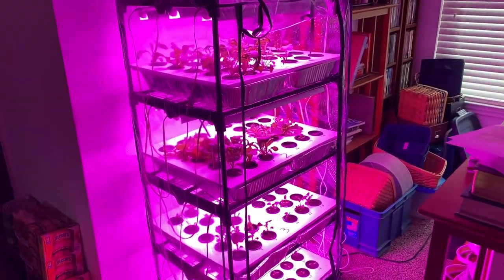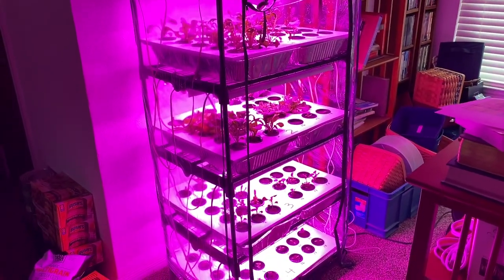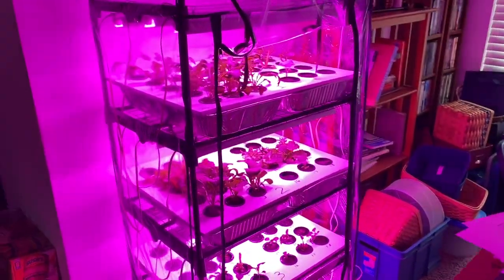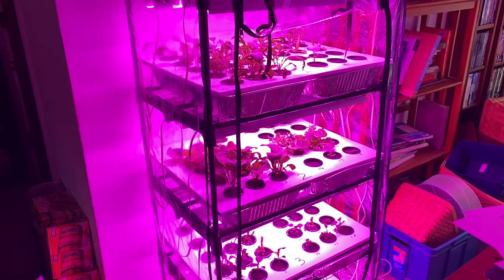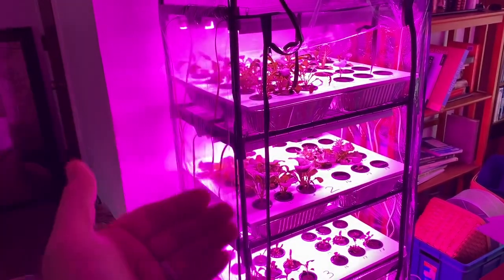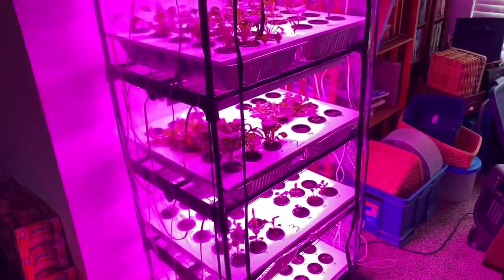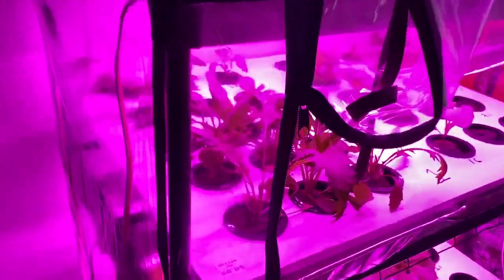Hey guys, I just want to do a quick update on how things are going with my Kratky Hydroponic Seed Starting System. What I'm doing here really is plant starting, and it doesn't matter if these get grown out in other hydro systems or go into the ground. Most of these are actually going to go into the ground very soon.